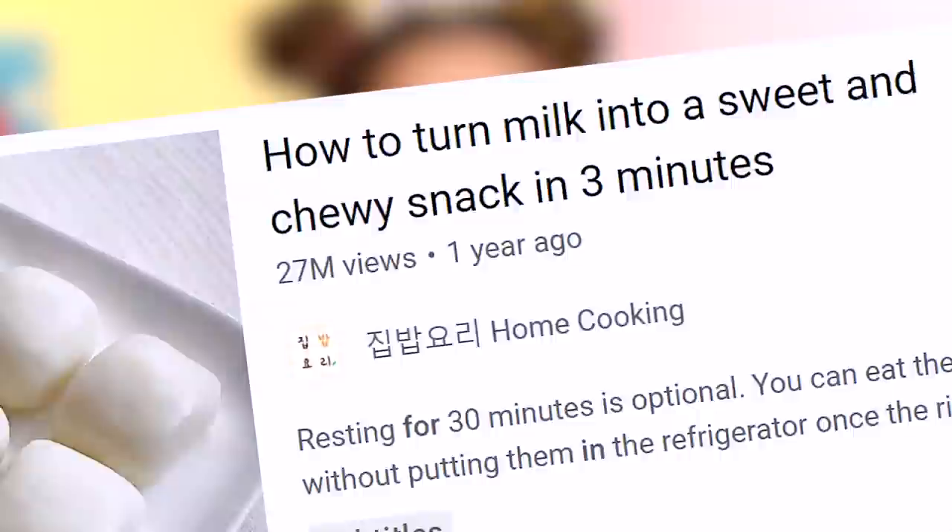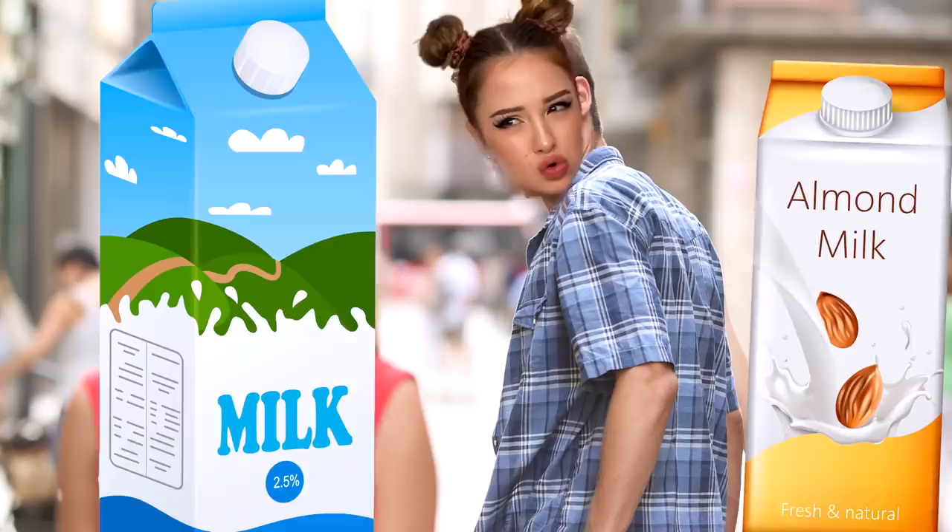How to turn milk into a sweet and chewy snack in three minutes. Say no more. This video was posted by the channel called Home Cooking, and today I'm trying to recreate whatever they do, following the steps and hoping that the end result would not be a waste of milk. Because I won't be able to handle that. I'm sorry, almond milk. You tried, but... Okay, it's time to move on.